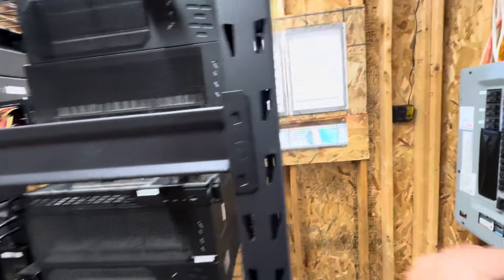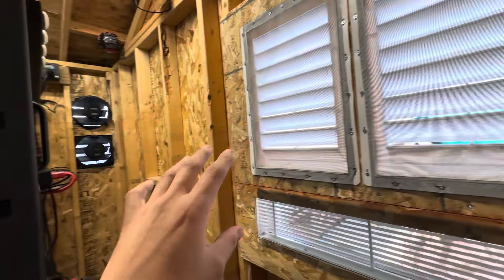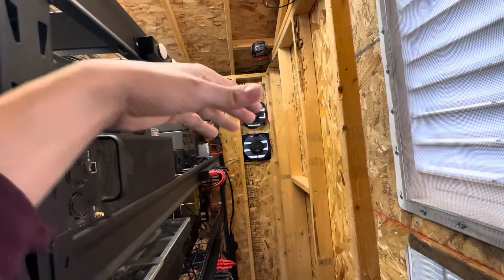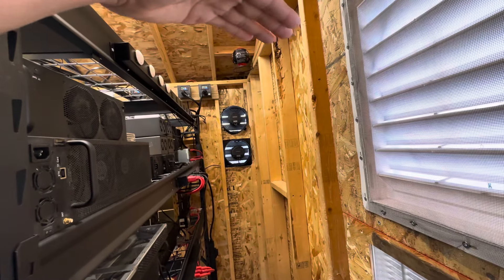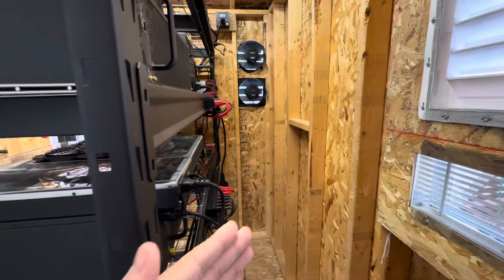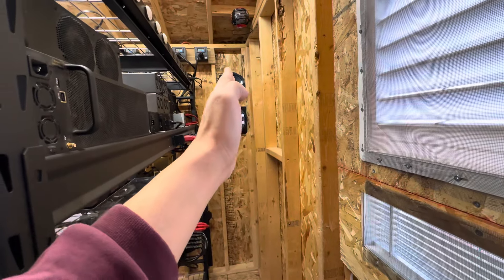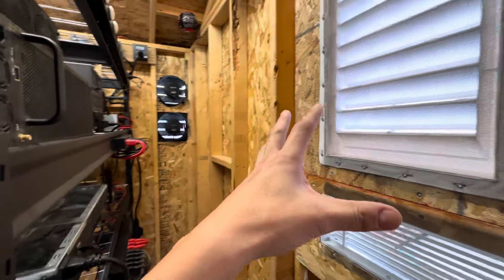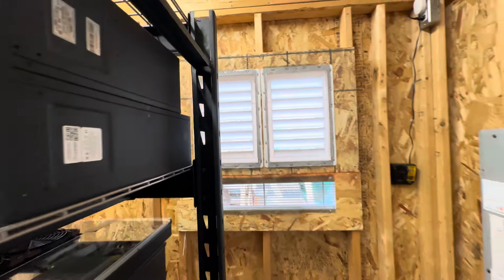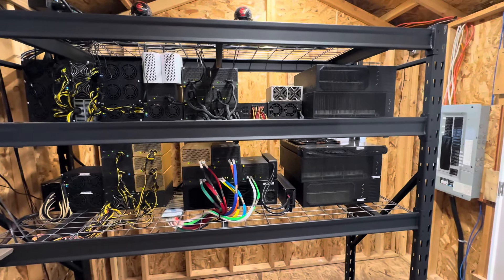We have to keep in mind that in the summer this is going to be replaced with a pretty powerful air conditioning unit, and we're also going to have two or three more exhaust fans. This whole thing is going to be capped off — we're going to create a complete hot aisle that seals this section off. There's going to be a door here, and all the heat is just going to funnel out through five fans. Then we're going to have a huge AC unit here that's going to be cooling the air outside and in front of this.